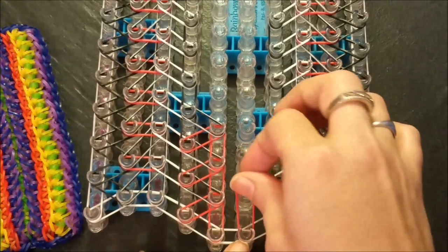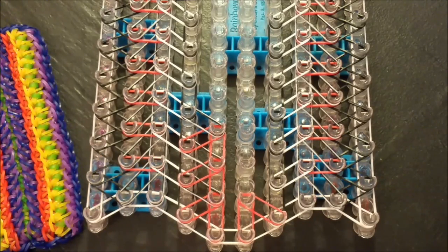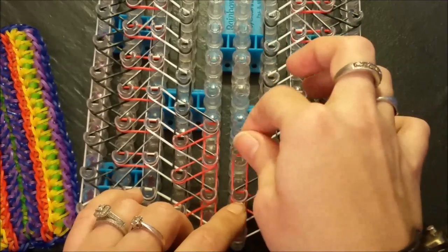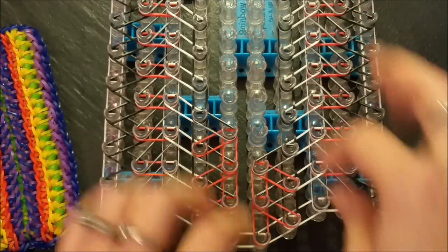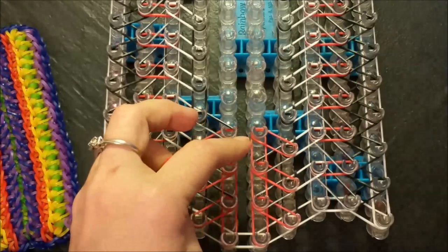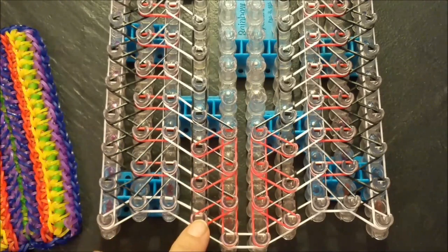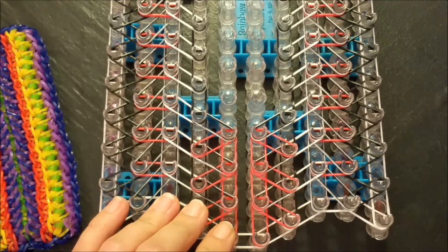Then we are going to repeat the same thing, mirror image, for the opposite side. Go up on six, down at an angle to seven. Then take our B color and go up at an angle to the right. Move forward, then down at an angle, and then up at an angle to the right. Continue that all the way up your loom for your fourth, fifth, sixth, and seventh pin bar. I'm going to go off, finish mine up, and then I'll be right back.